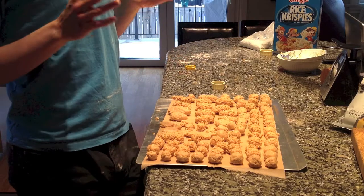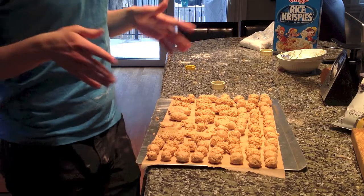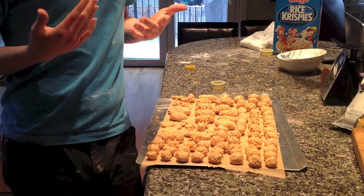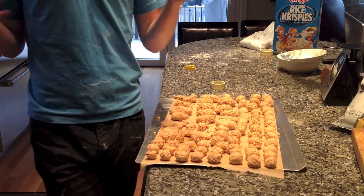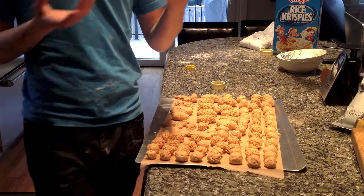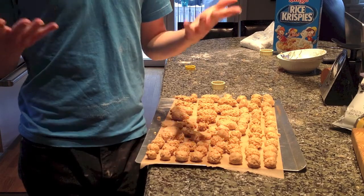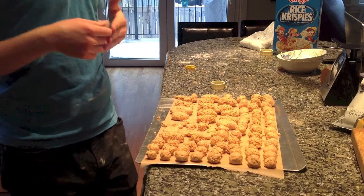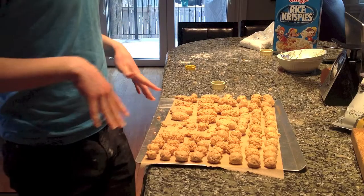Just a side note again on the peanut butter, which is very important. Using raw or natural peanut butter is not a good idea when baking, because the oils in natural peanut butters tend to separate. The store-bought one has a stabilizer that keeps the peanut butter together, and you don't want it to fall apart as it's chilling or as you're dipping it in chocolate.